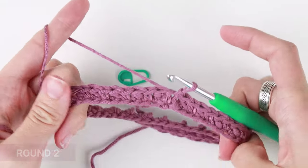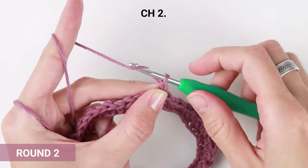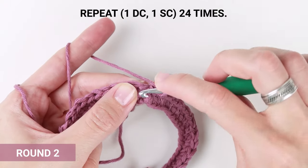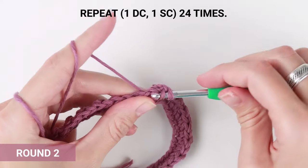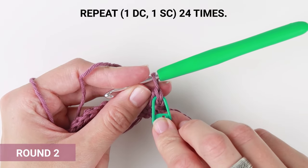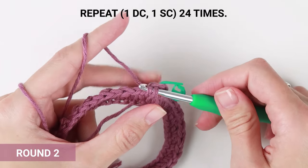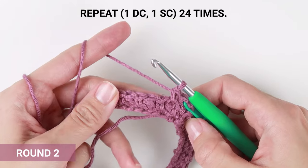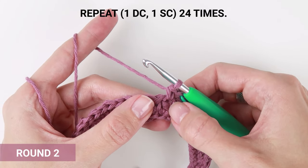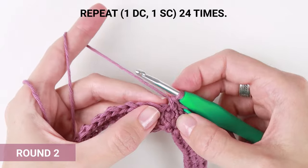Your first round is now done. Round two is a little bit different than round one, but just a little bit. First off, chain two to lift the round. Start in the very first stitch of the round and create a double crochet stitch. Insert the marker. Now work one single crochet into the next one. Continue repeating one double crochet into the first one and one single crochet into the next one, all the way to the end of the round — in my case, 23 more times. That would be one double crochet into each single crochet from the previous round, and one single crochet into each double crochet from the previous round.